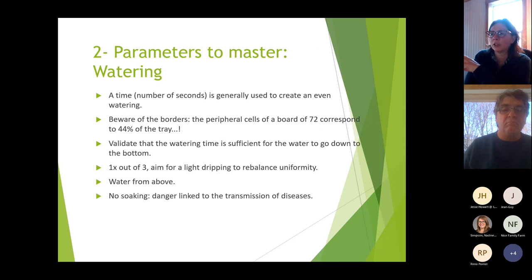When watering, count a consistent number of seconds per tray to create even watering from one tray to another. Be aware that the border cells of a 72-cell tray represent 44% of your tray. In many nurseries, the ends of the tables are all dry — that's a large proportion of your production. Keep in mind the borders are not just borders; they're a big part of your output.